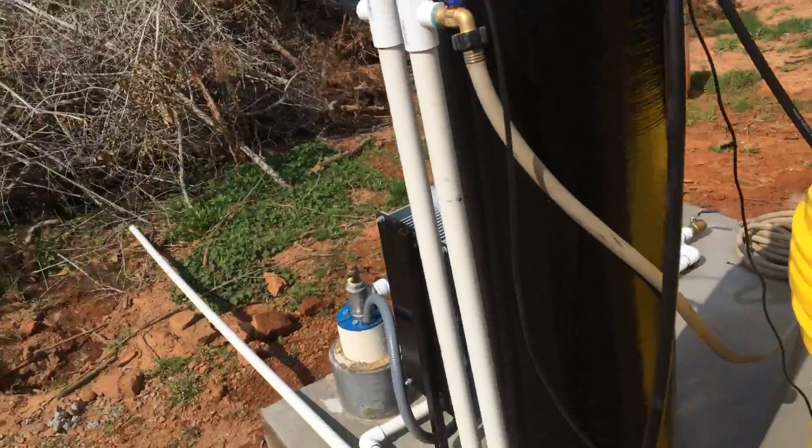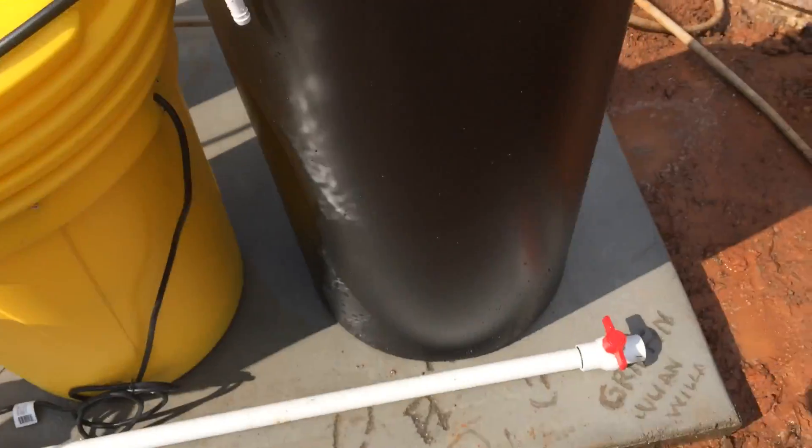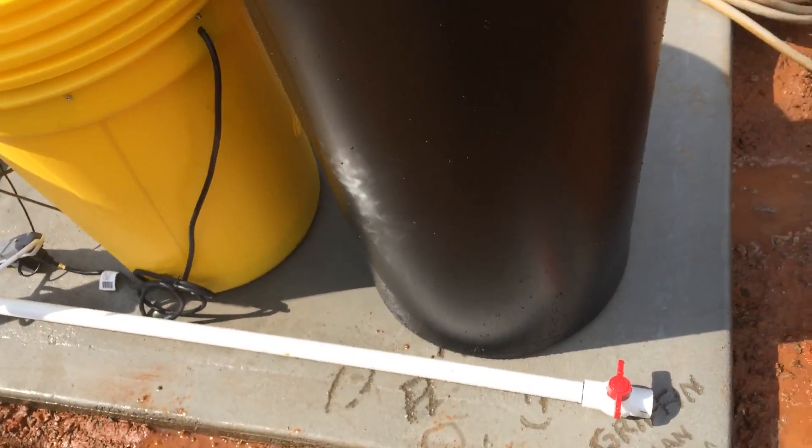Treated water out of the softener — the softener is in brine right now, I just got it up and running. And that's what's going to go to the house. I just put a plastic one on it because I'm going to cut it off anyway.